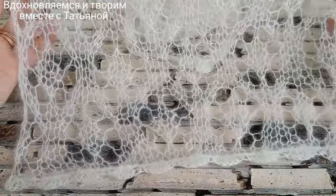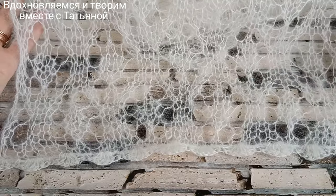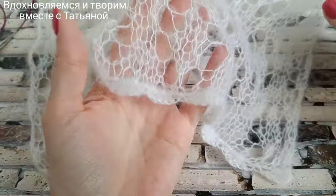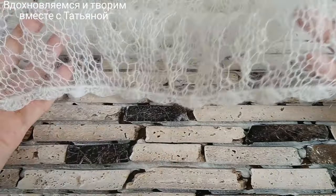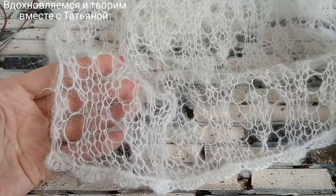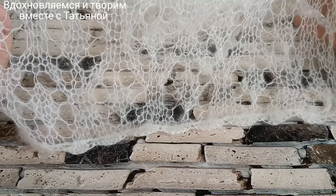Ширина моего палантина в спокойном состоянии составляет 35 сантиметров. В длину палантин получился 185 сантиметров. Вы должны для себя решить, нужно вам шире или нет. В самом конце, чтобы красиво смотрелось начало и конец края палантина, я обвязала веерочками. Можно это сделать по всему периметру, но пока я вот оставила так.